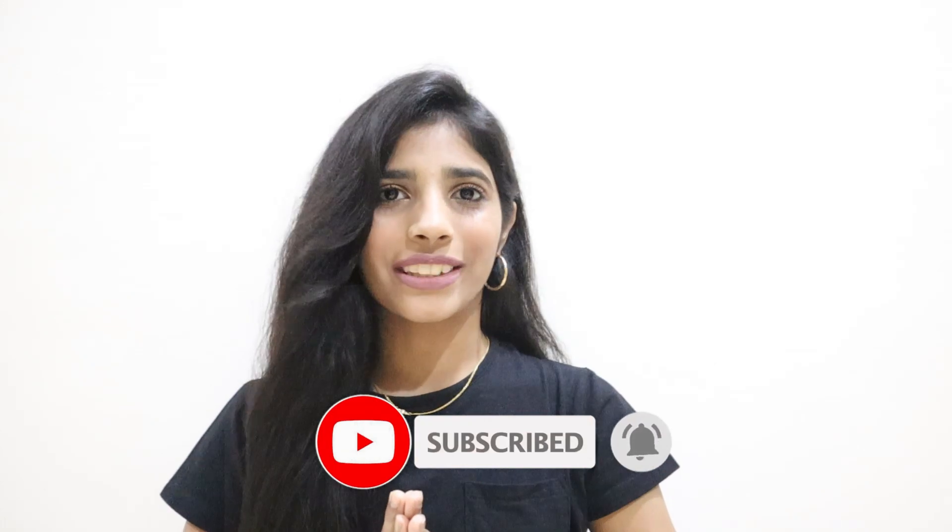Hello everyone, this is Samiksha and welcome or welcome back to my channel. I hope you guys are doing great. Today's video is going to be about hair care routine for long and frizzy hair — I have been wanting to do this for a really long time and here I am with my hair care routine.